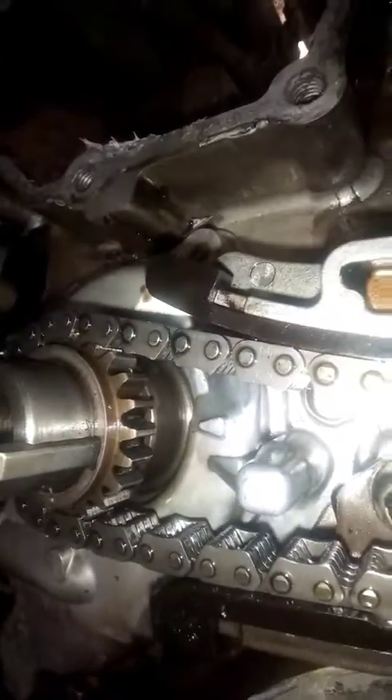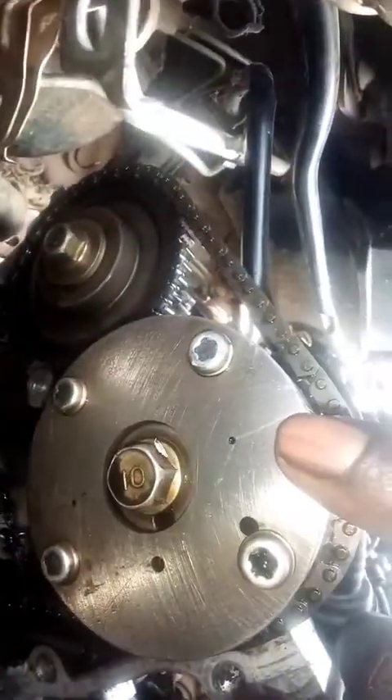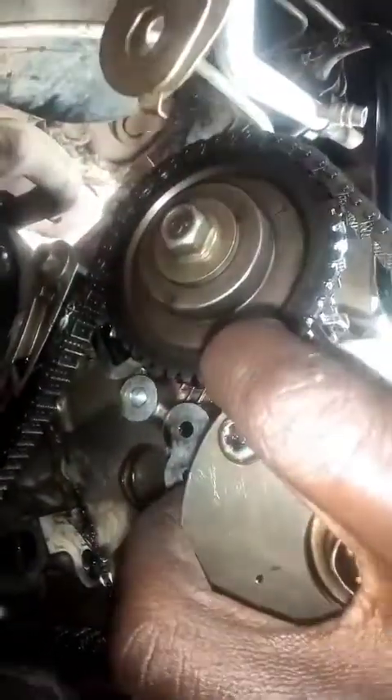That's our TDC mark over there. We have our timing marks for the camshaft — the intake camshaft — and a mark for the exhaust camshaft. The exhaust cam was okay, but the one which was off was the intake timing camshaft.